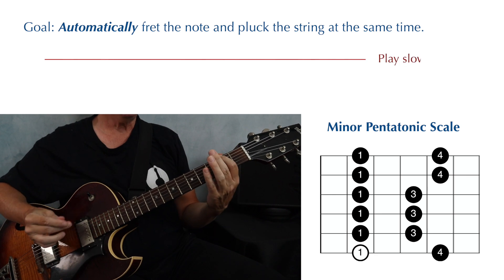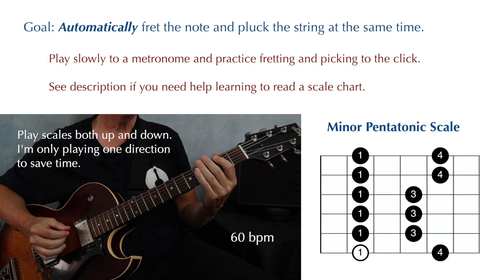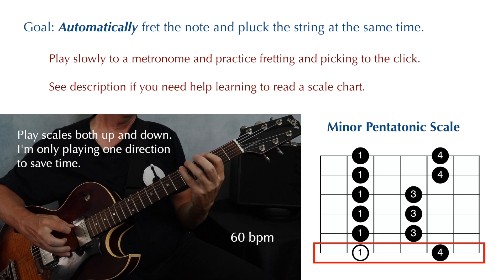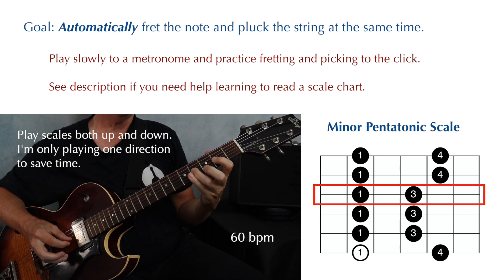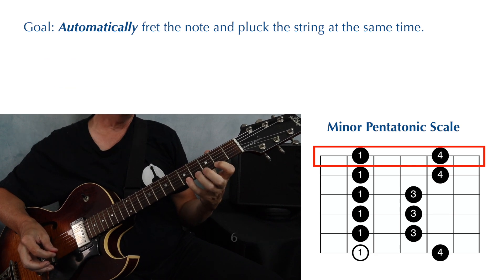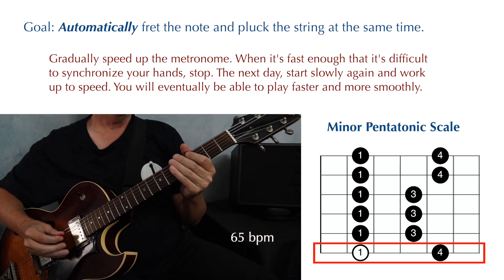Start very slowly and think about each movement. It's not a bad idea to do this to a metronome, so you're placing everything on the click. Once you're comfortable doing this at a slow speed, increase the speed by five beats per minute and do it again.